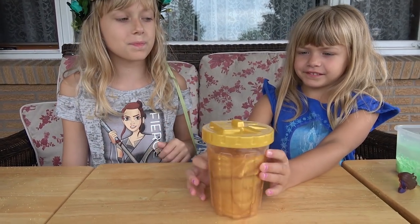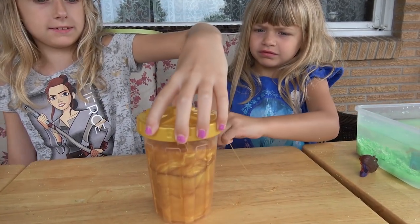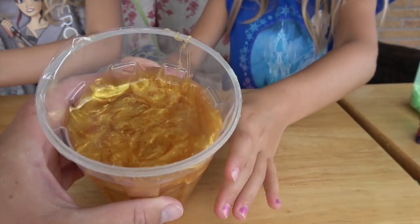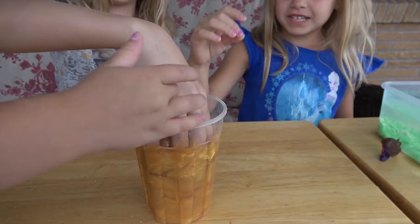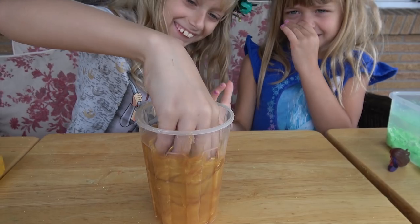Now we're back with our treasure of Liquid Gold. Alright, let's take off the cap, ladies. It's so sticky. It is sticky. It's so slimy. Ew, ew, ew — not into slime?